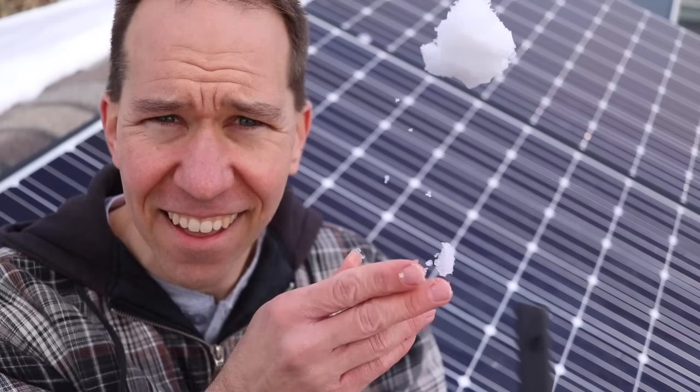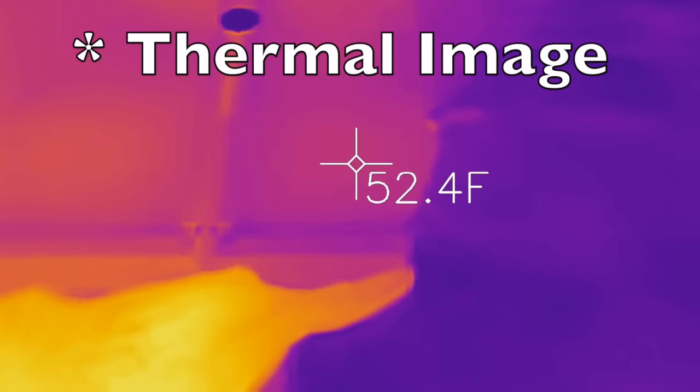My name is Rhys, and I designed and installed a solar array on my house. A lot of people ask me what happens when it snows and what do you do about it. In this video, I'm going to answer that question, and I'm also going to explain why I don't really worry about it and why I don't think you should worry about snow on your solar panels either.